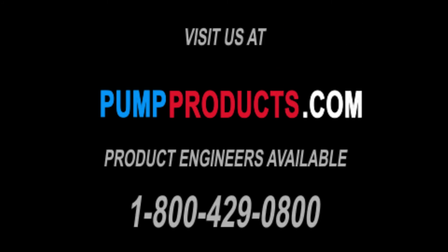If you have any questions or desire further information on manual and automatic pumps, please visit our website at pumpproducts.com or call us at 1-800-429-0800.